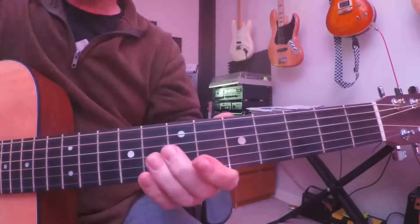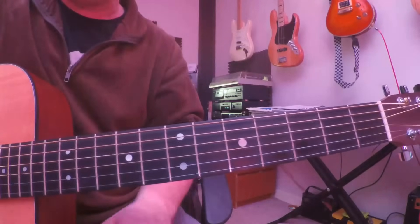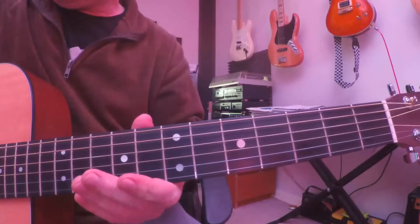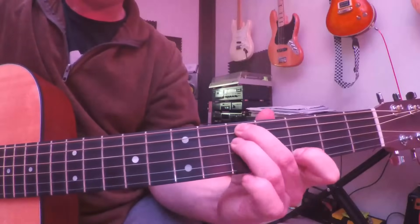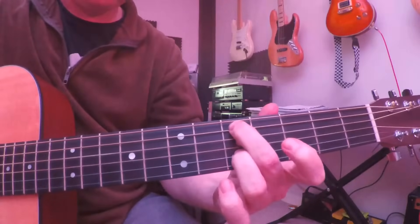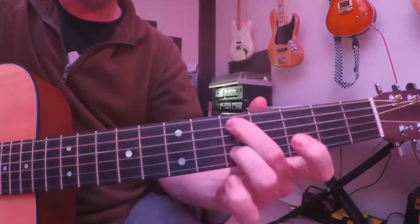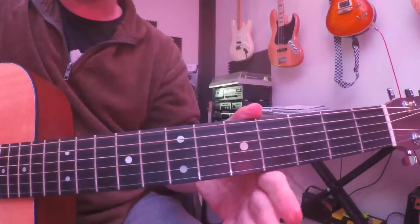For the first verse, we're using pretty much exactly the same shapes as in the introduction. I'll play through it reasonably slowly and try to sing it as we go. I haven't got Myles Kennedy's voice — let's face it, who does — so excuse the vocals, but you'll know where we are in the song. One, two, three, four: 'Leaves are on the ground, fall has come, skies are turning gray, like my love...'